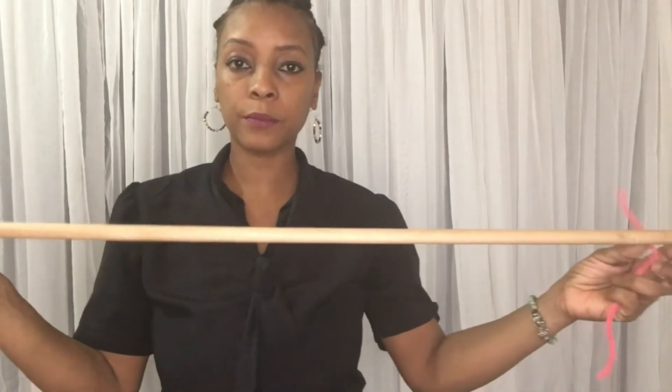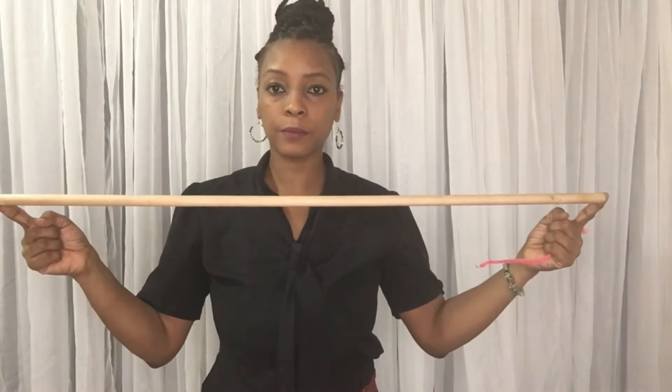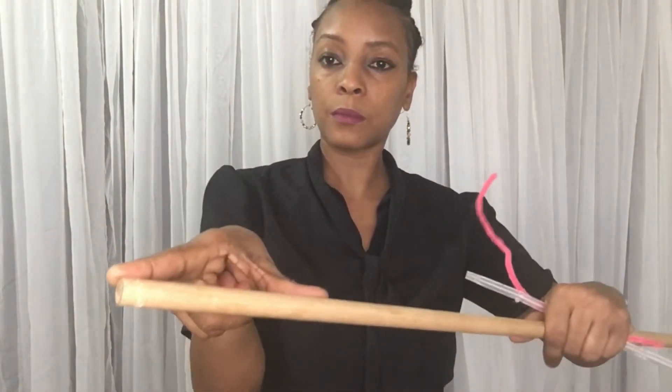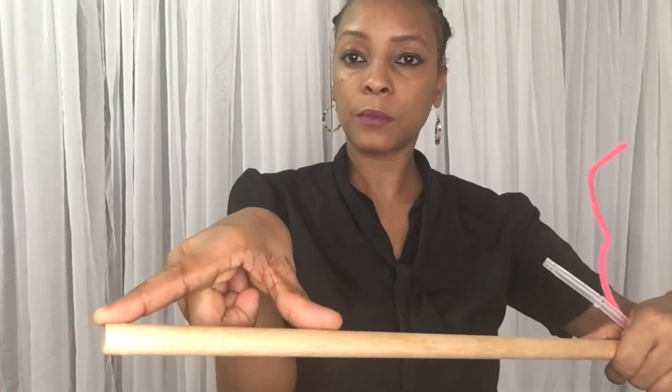Thread the pole covers through the dowel about two inches. For the purpose of this video, I will be using a balloon stand so that you will be able to see that even if you do not have a dowel, you can still use something that can work as well. Ideally you use the dowel, but if you do not have a dowel, you can use something like this.